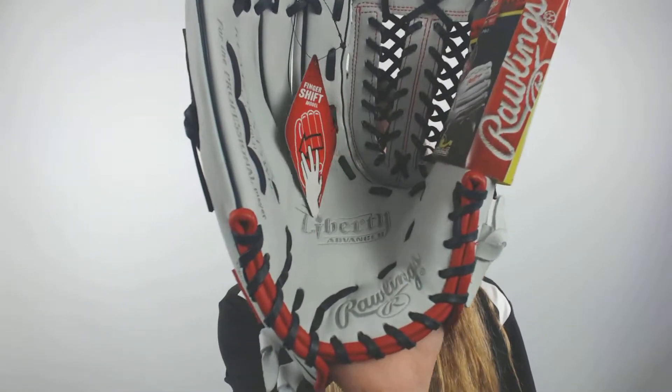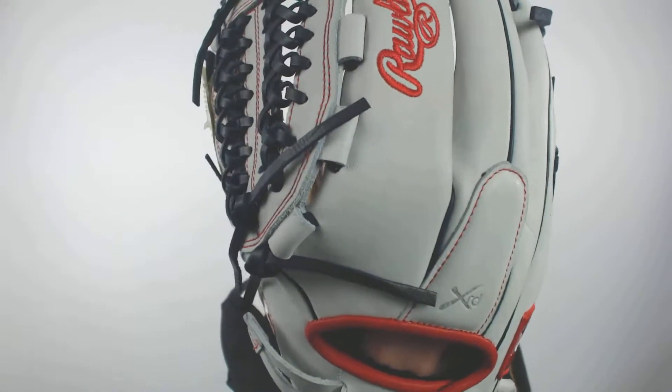Hey everyone, what's up? It's Cassidy here from JustBallGloves.com with the Rawlings Liberty Advanced 12.5 inch Fast Pitch Softball Glove.